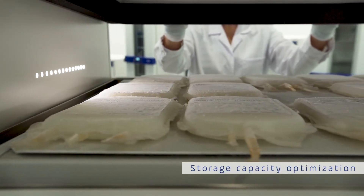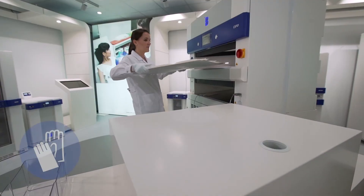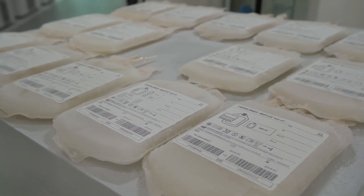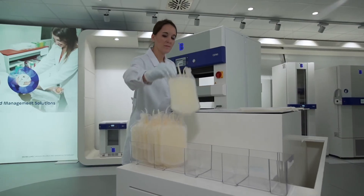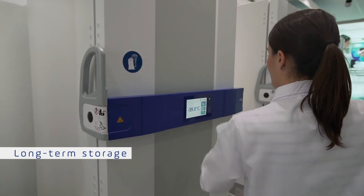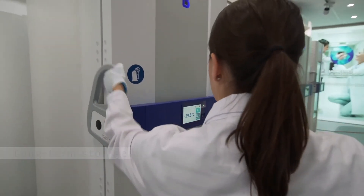Your bags are now evenly frozen and super flat. The accurate temperature control has avoided all freezing and wastage of plasma. Store your bags in a reliable plasma storage freezer free of frost until required for transfusion.